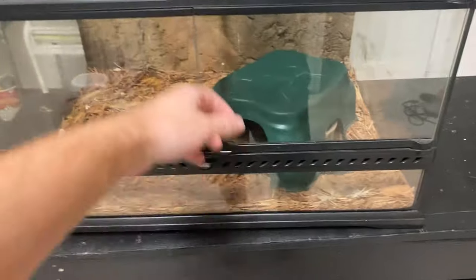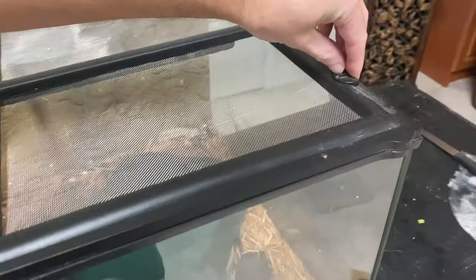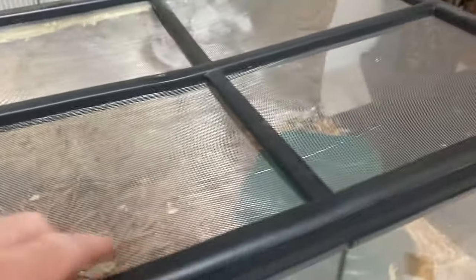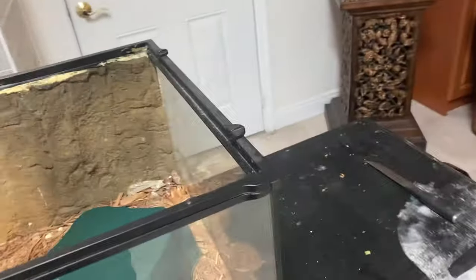I already took the enclosure out and it's a little bit dusty because it was under the TV, so it gets dusty on top. The inside is also a little dirty - has some old dry poop and a little bit of shed from the last shed.